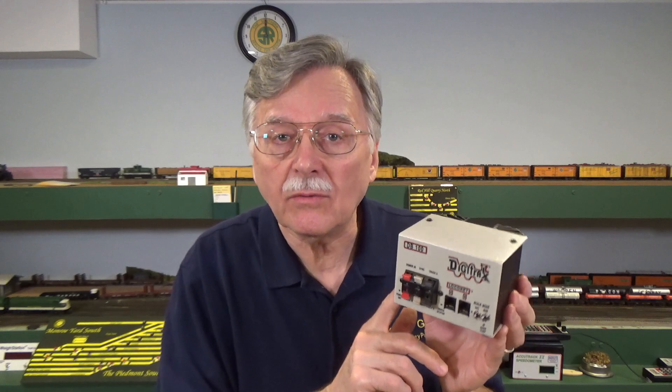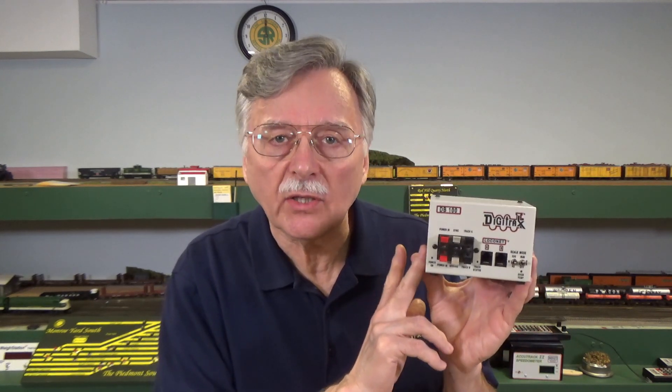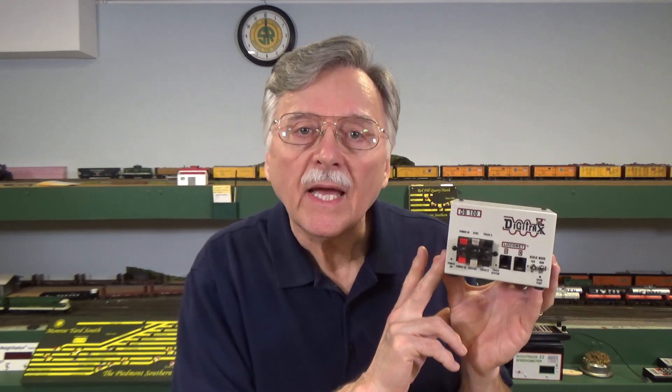Heat is the enemy of electronics. As a result, when companies like Digitrax, MRC, and NCE design their equipment, they design it knowing that all of the electrical metal boxes are going to heat up. Electric components do heat up — it's a fact of life. And it can eventually heat up to the point that it can do permanent damage to the equipment and the circuits inside. So what they do is build in a circuit that checks the temperature all the time, and if it gets too hot, it shuts down.